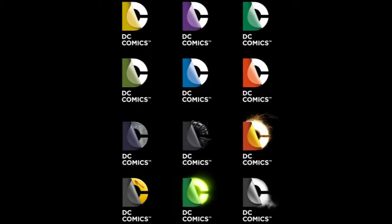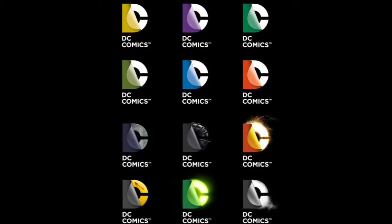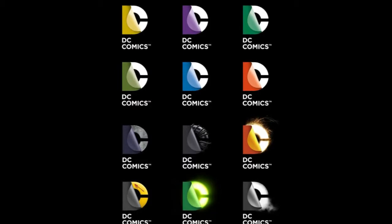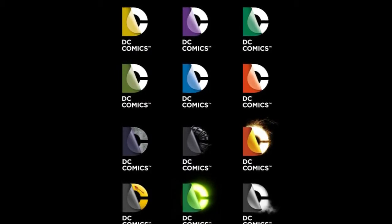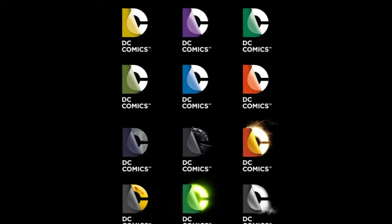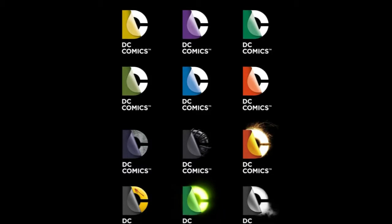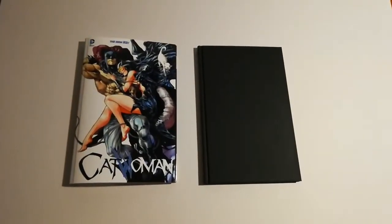For anyone who's seen my previous videos — especially the one about my Throne of Atlantis bind — you'll know I tend to pick my DC peel logo from a group I have on record. For this particular bind, given that Catwoman's thematic colour tends to be purple, I went for the purple peel logo. So let's have a look at the video and see what the actual finished product looks like.